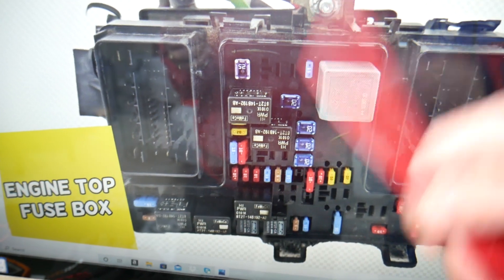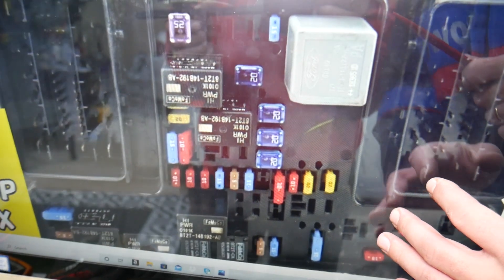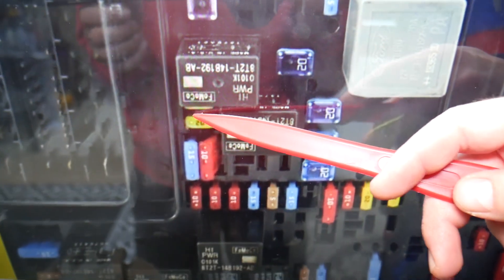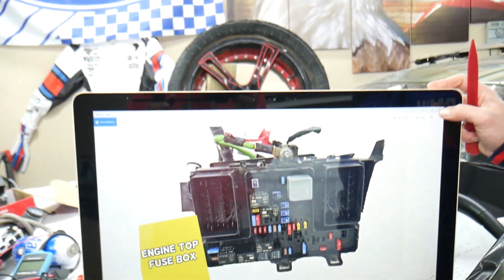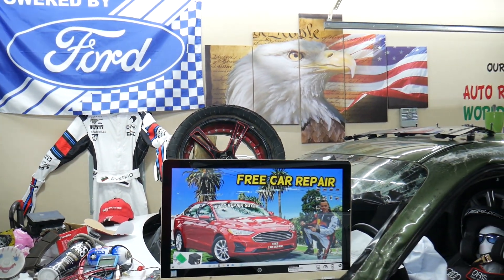For the VCT variable camshaft timing, we need to check just one fuse. If you have a check engine light related to it, always check that fuse first. Let's zoom in a little bit. You can see under that relay there are two fuses - one is barely labeled, so that's fuse seven. Fuse number eight, that 20 amp fuse you see right here clearly - that's the one you need to check for the VCT variable camshaft timing. Hopefully the video will be helpful. Thank you for watching, see you next time.